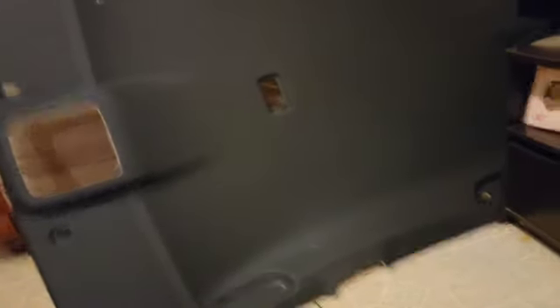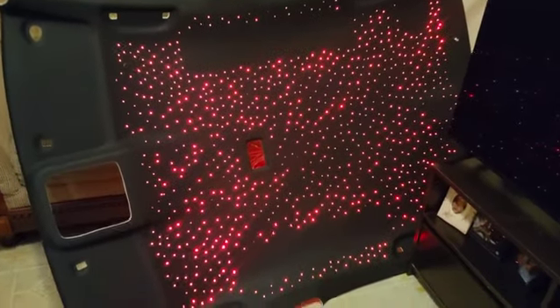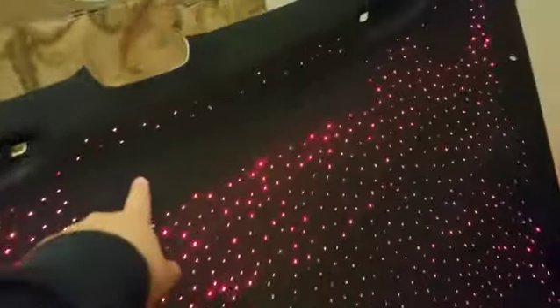Alright guys, it is officially done and cut — you can't even see anything. Now as you plug it in — boom — fire! The only thing is these spots here, I couldn't really get because of the plastics.